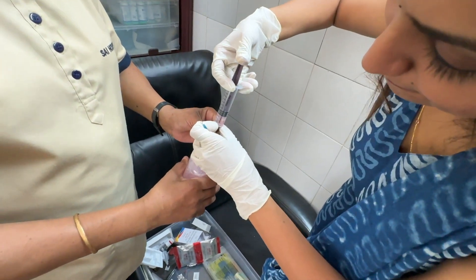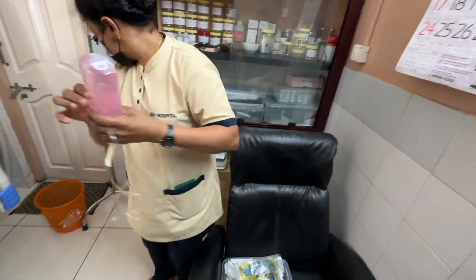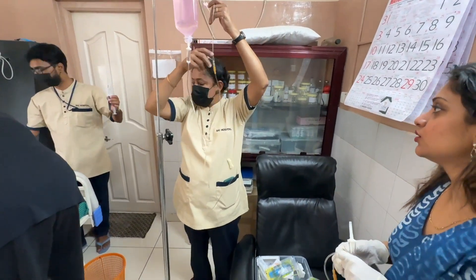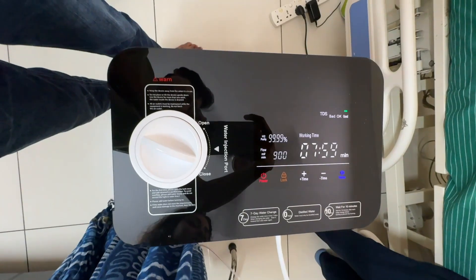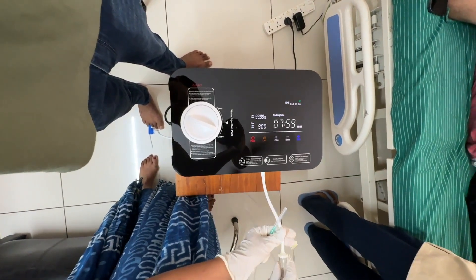It is mixed to NS. Now I'm priming. As you can see, we are priming. This is the hydrogen machine that I'm using to mix the water for the glutathione.